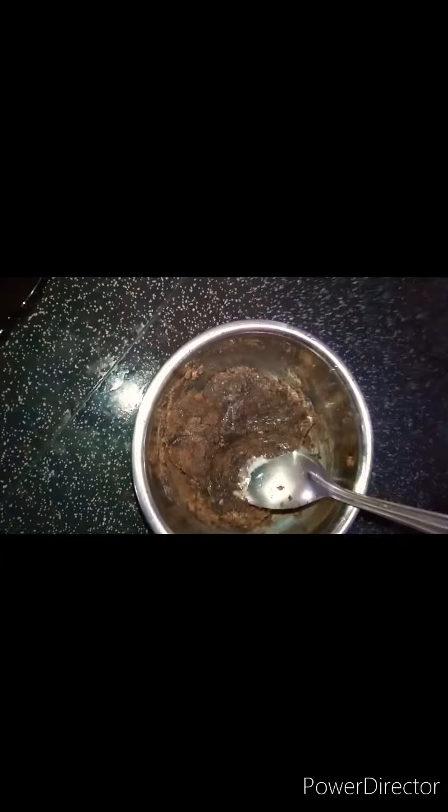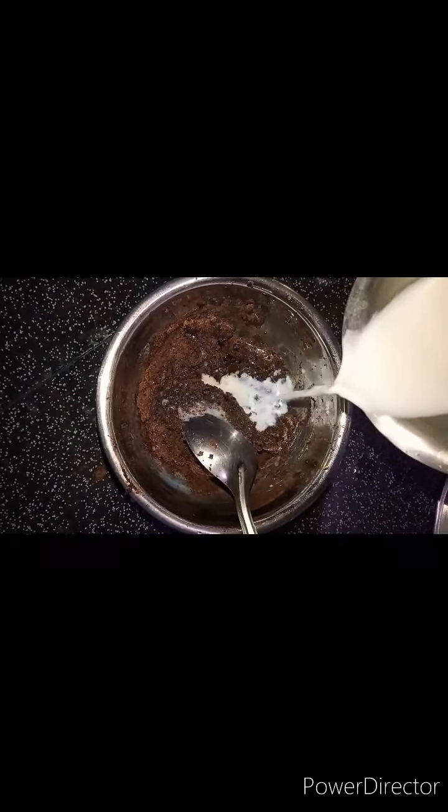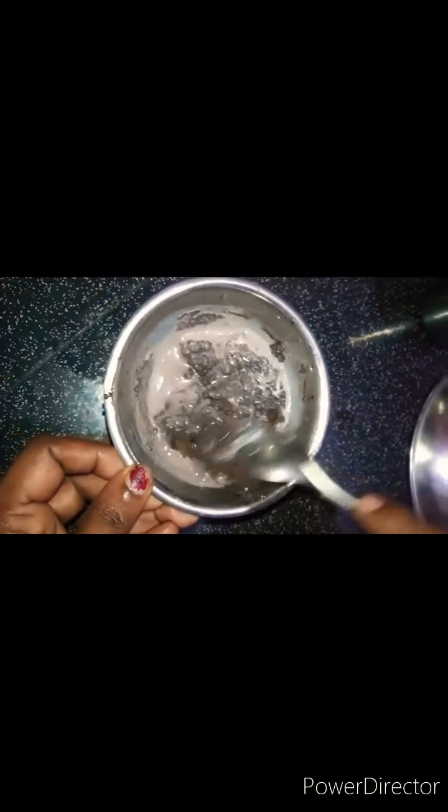We will add a little vanilla. Take some vanilla. Let's get some vanilla. Let's try a nice mix. Let's put it. There is a good taste in the house. Friends, let's add cream and chocolate cream. We will add cream from the side.